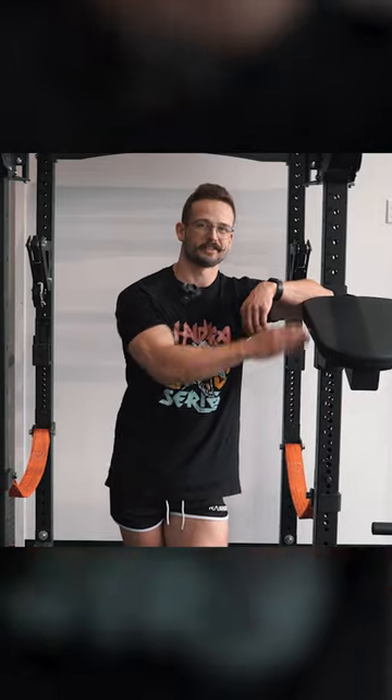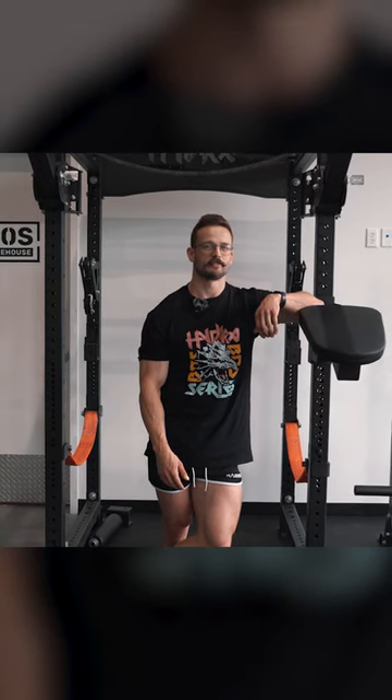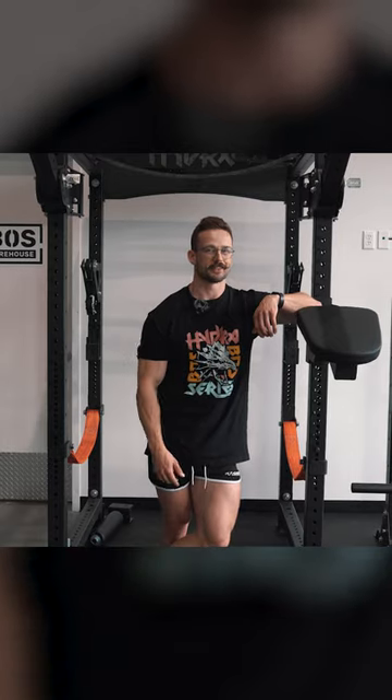When it comes to your home gym, having the right piece of equipment can make all the difference. One essential piece of equipment is this HydroSeal Row Pad. It provides a comfortable, stable platform for you to perform a multitude of exercises on. In this video, I'm going to show you guys some of the benefits and features of the HydroSeal Row Pad, so let's get into it.